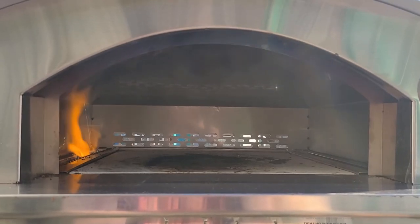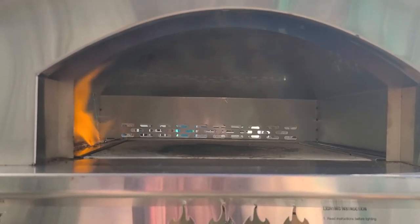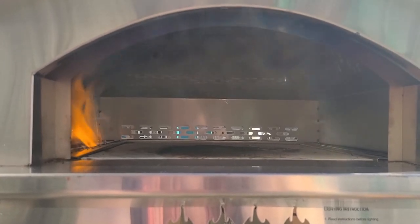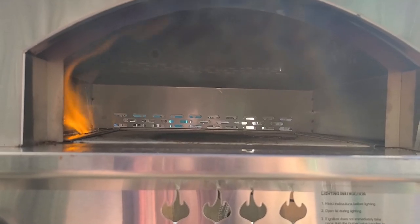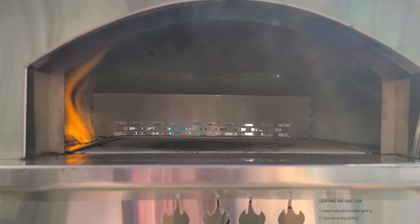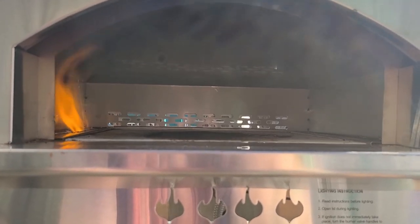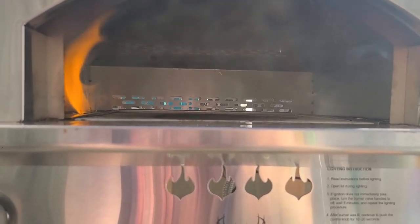Another con is that it's propane — you don't get that smoky wood flavor, but that's okay. I bought this knowing it was propane. I also have a kettle pizza attachment for my kettle grill that I use for wood, but I bought this for when I need to do 10 or more pizzas in a row and I don't want to manage all the wood. I can just heat it up with propane and get cooking real quick.